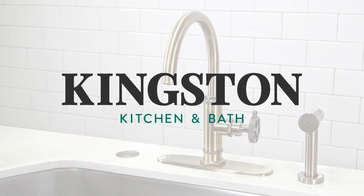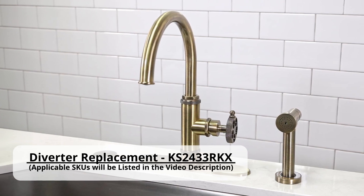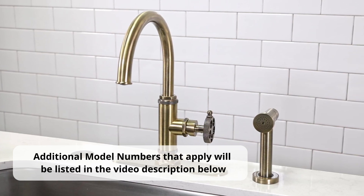Welcome to the Kingston Kitchen and Bath Installation Channel. In this video, we will be going over how to replace the diverter for the KS2433RKX. Additional model numbers that may apply will be listed in the video description below.